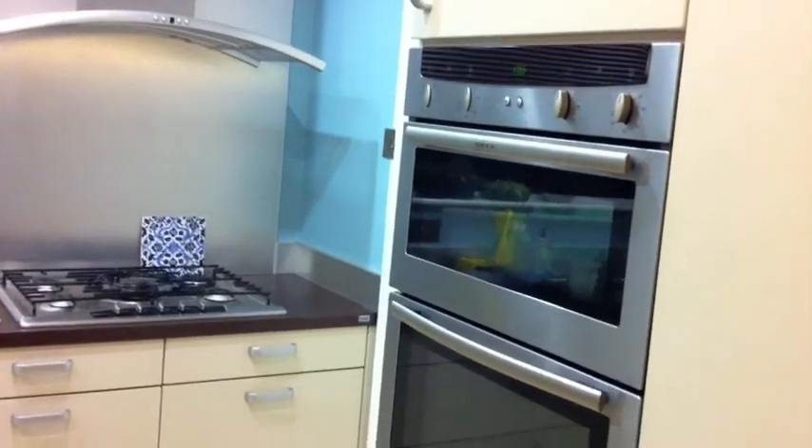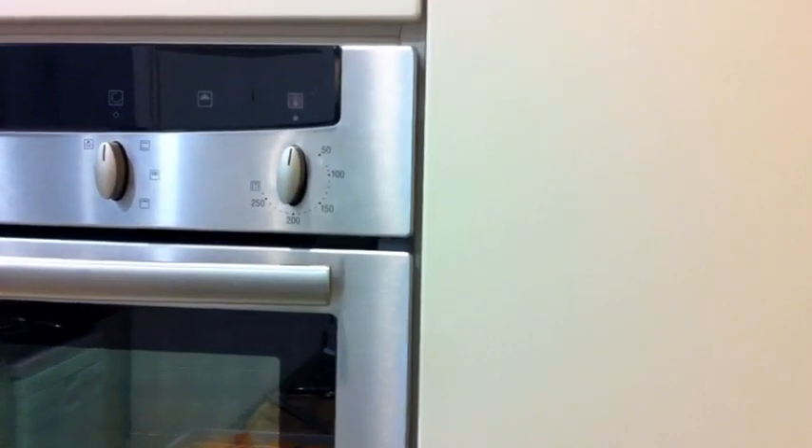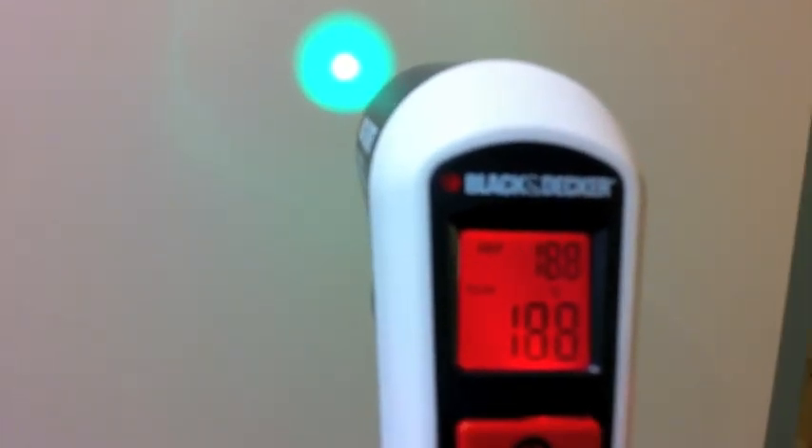We're in the kitchen now and I'm going to do another reference reading on this cupboard which is just by the room thermostat. The room thermostat is set at 19 and the reading has come out at 18.8, so that's good. That seems to be working reasonably well.